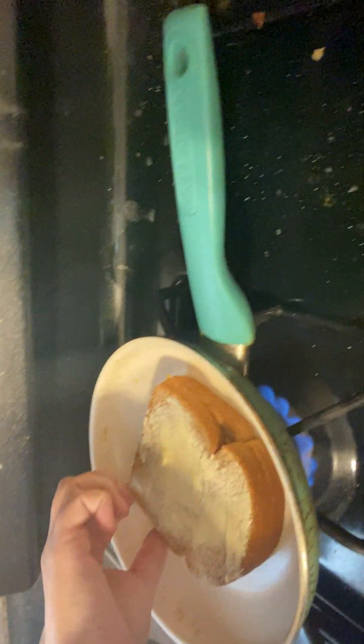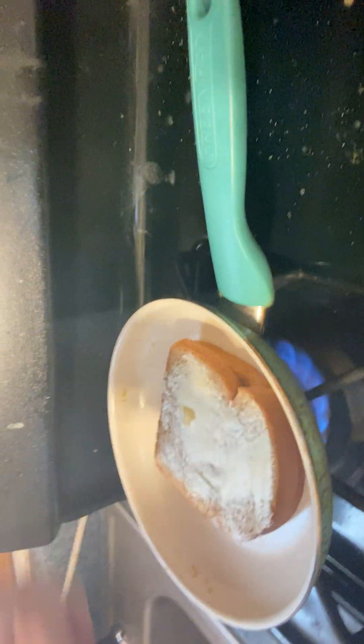Grilled cheese sandwich with some butter, slice the cheddar and bread. Cheez-Its. This is a grilled cheese sandwich — this is sliced cheddar and Cheez-Its.